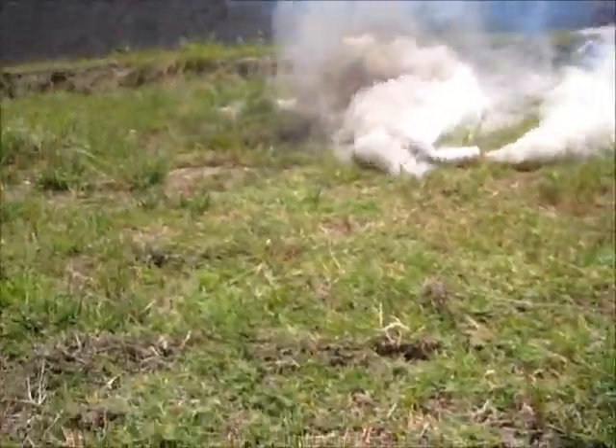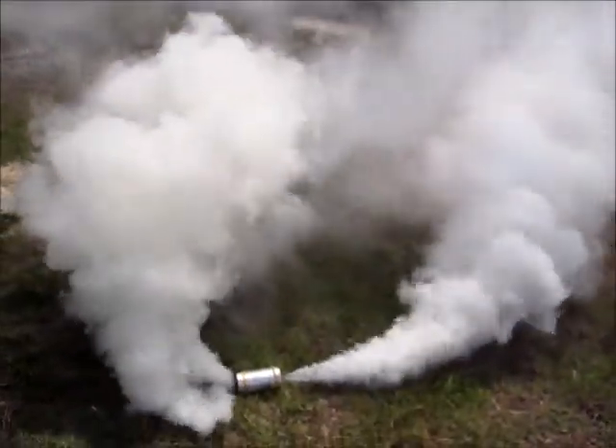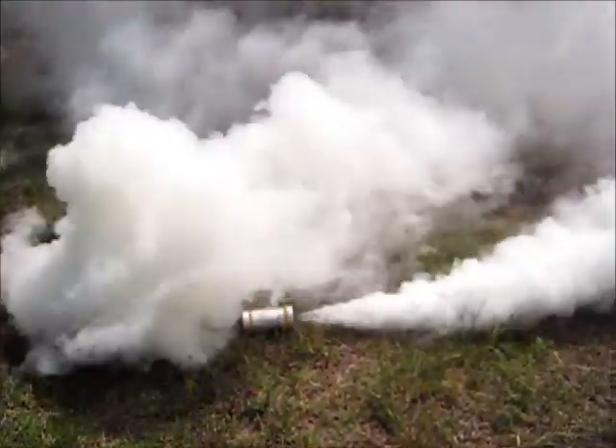Hey, Kyle here again for Mission Ready Equipment. The next test we're going to do with the Merino versus Synthetic is take a smoke grenade, throw it out here, let it get rocking pretty good, and the purpose of this is to show you guys how hot smoke grenades and blast flames in general can get. So after this thing cools down, I'm going to hit it with a laser thermometer and get a temperature reading.